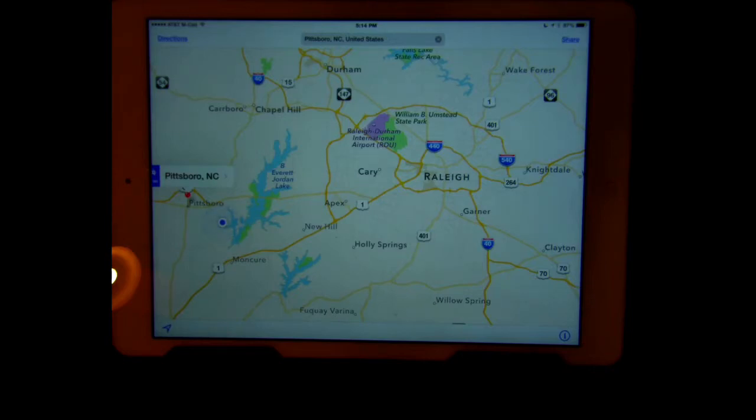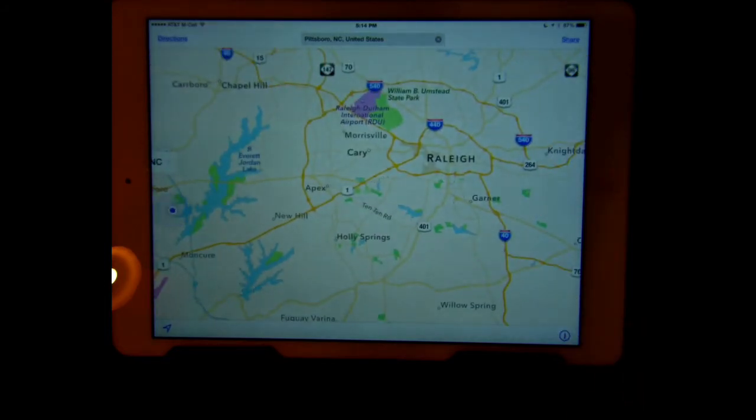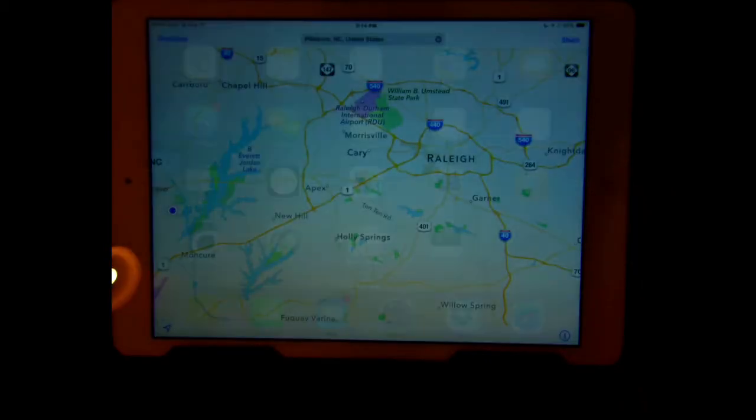Using the Maps app to display the desired map, pinch in or out to make the map the desired size. Take a picture by simultaneously pressing the home button and the on-off button. The picture of your desired map will now be in your photo app.